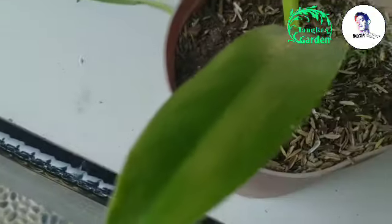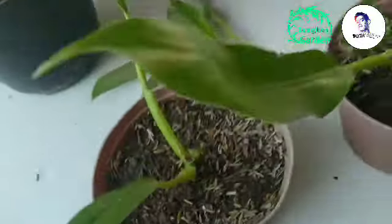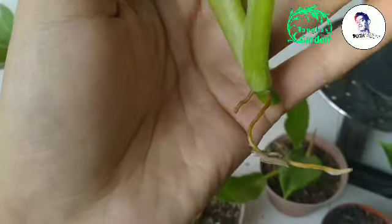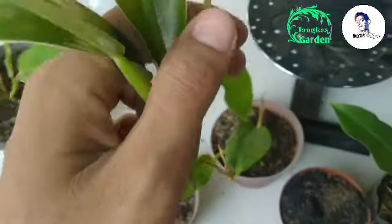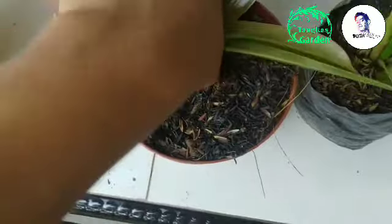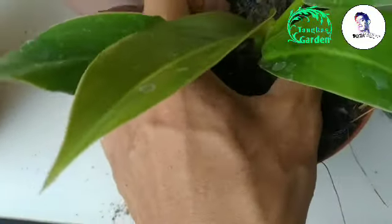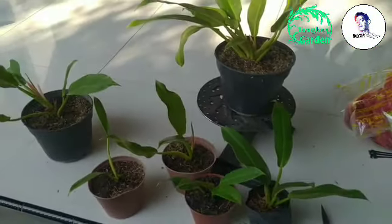Ya sudah, nanti dia akan tumbuh tunas lagi disini, jadi tidak usah khawatir. Nah ini kita sudah berhasil memotongnya. Usahakan akar anginnya itu harus tetap ada, soalnya ini yang akan tumbuh, akan tumbuh memanjang dan tanaman ini bisa hidup. Kita tanam biasa seperti ini, tidak perlu perawatan yang spesial, yang penting medianya poros itu saja. Nah guys kita sudah selesai melakukan perbanyakan.